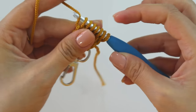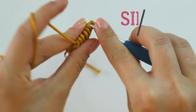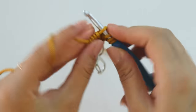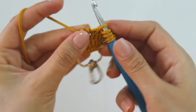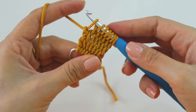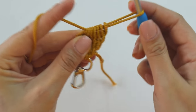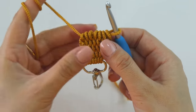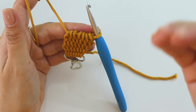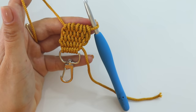Yarn under, pull through. One, two, three, four, five, six, and under, pull through. Just repeat this as long as you want. I'm going to complete this and then I will show you how to attach the other one — see you there. I've completed it and now I'm going to attach the other one.